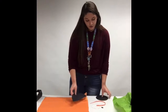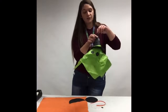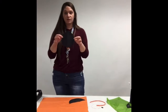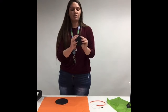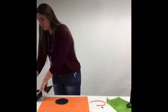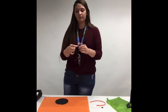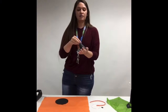So first, what we're going to do is make the cone for the top of our hat. We've already got our black circle. I'm going to take my half circle and wrap it into the shape of a cone — just like that. And I'm going to take some tape, but you can also use glue if you prefer, and tape that together so it stays.